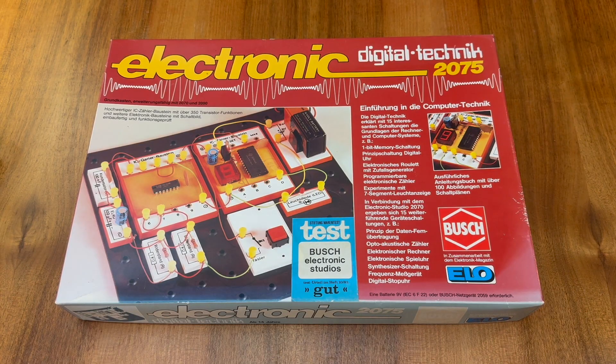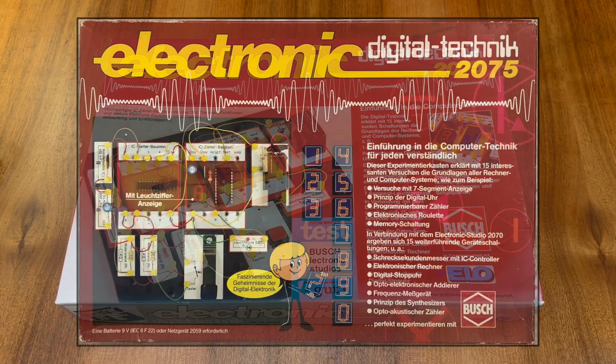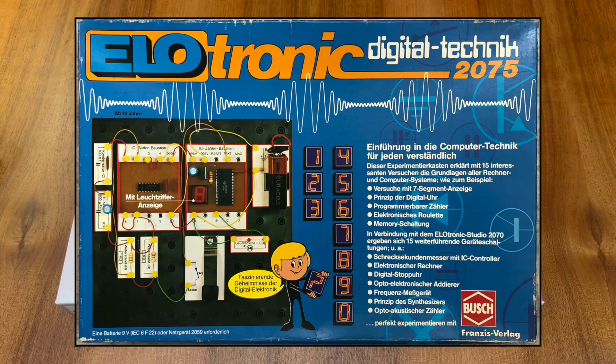As the 2075 kit was available over several years, there are at least three different packages available for this kit. In front of us we have the box from the 1980s, however there was an earlier version from the 1970s, as well as a special edition using ELO's cyan blue colour to more strongly highlight the association between ELO magazine and these Busch electronic kits.